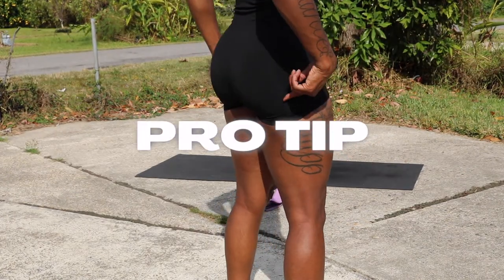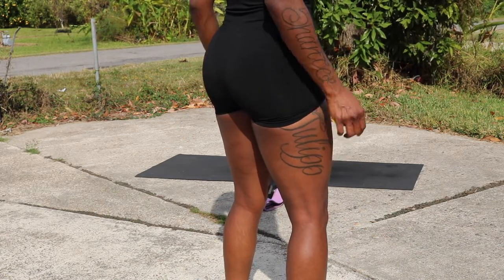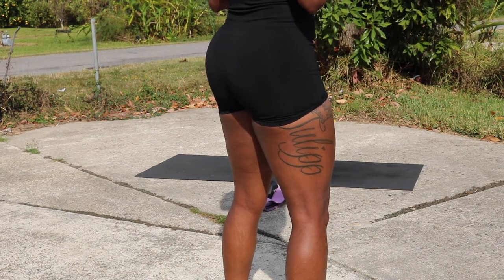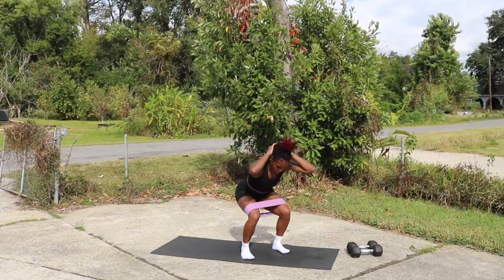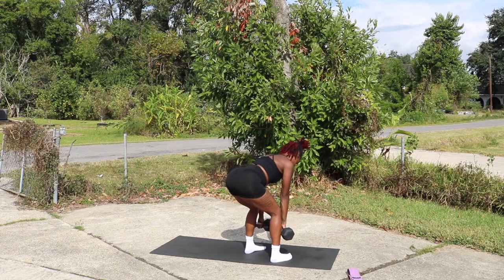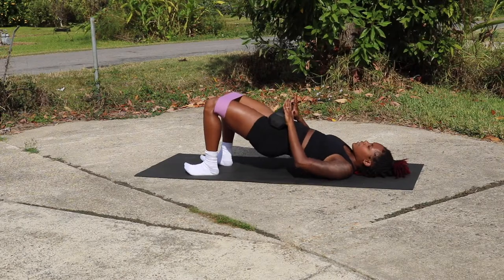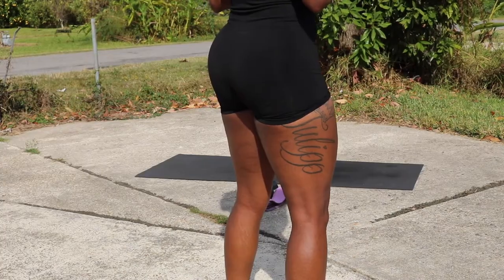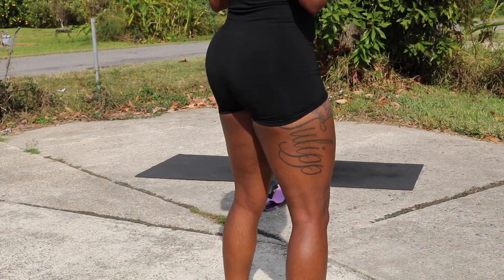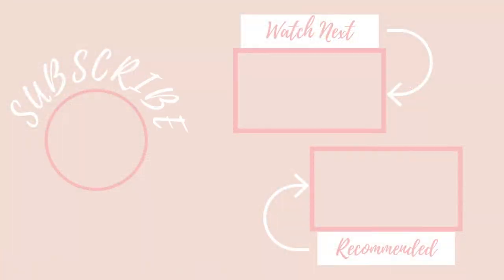Your girl has a pro tip for y'all. In order to target those glutes in any of these movements, you're going to want to practice engaging your glutes — simply by squeezing your glutes and holding that squeeze throughout the entire movement. In the squat, the deadlifts, the lunges, and the glute bridge — squeeze the glutes and keep them engaged the entire time. That's it, you guys. I really hope you enjoyed this video. If you got any value out of it, don't forget to like and subscribe. I have so much more coming for you. I appreciate you so much, and until next time, peace.